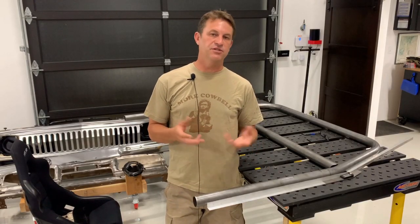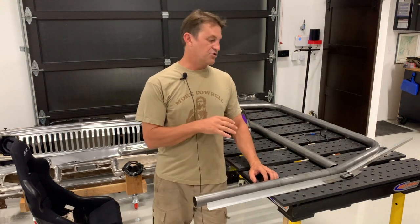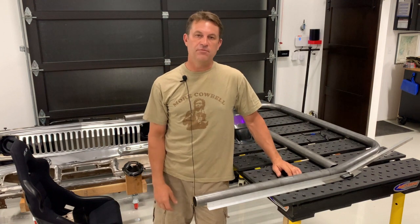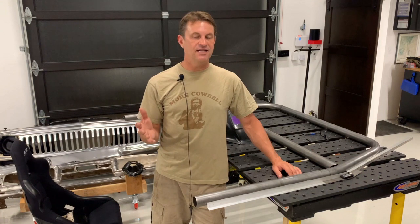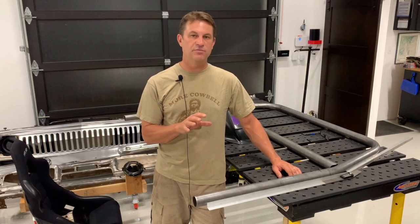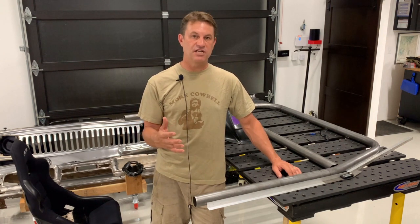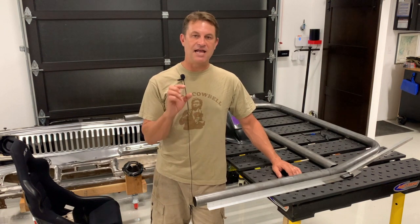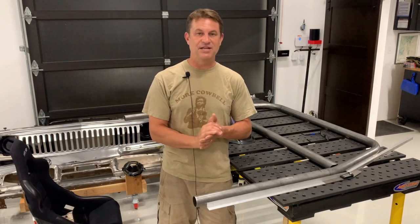I wanted to make this video to share some of my experiences using the BendTech software and trying to get the B-pillar main hoop made for the J10 race truck. I made some errors — I'm blowing through a little bit of metal and maybe wasting some — but that's what education is all about. Let me show you what I did, how I made the errors, and how I'm going to fix it on attempt number three of making this main hoop.